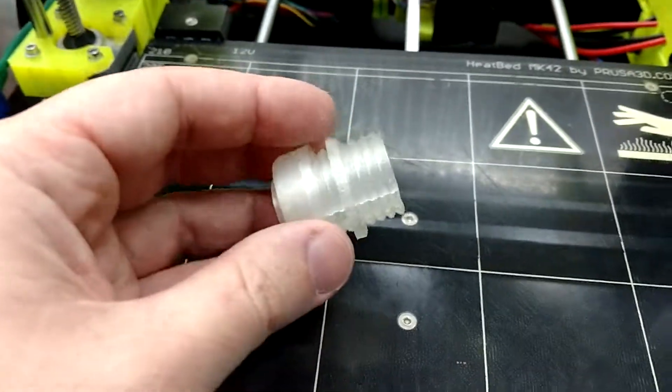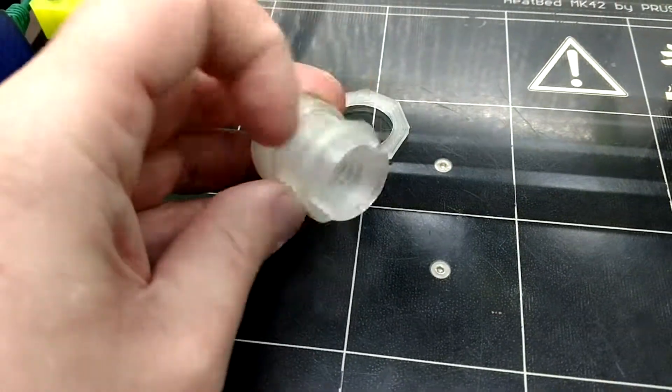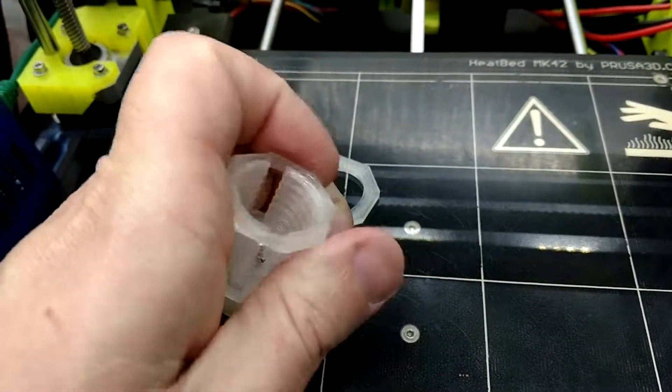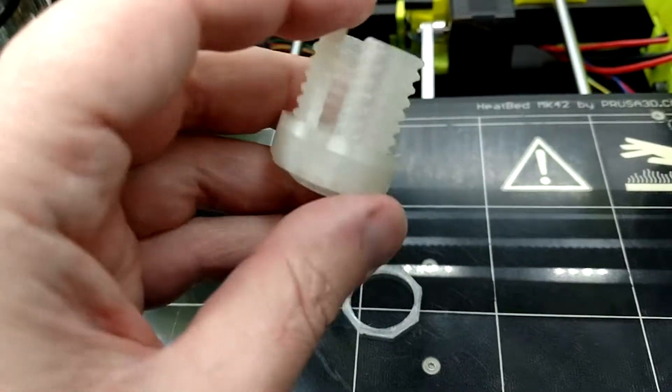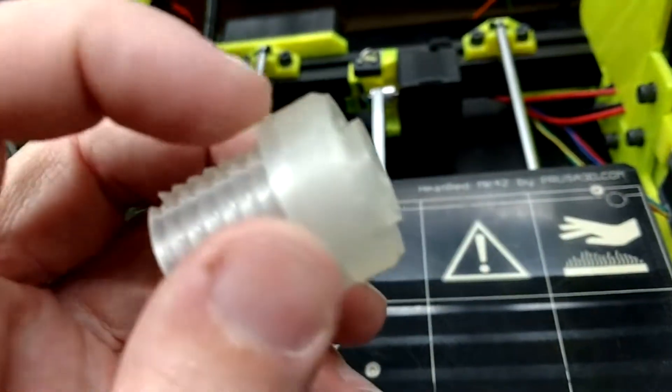The way that works — I'm going to put this down for a second — there's another nut, just like that one, which is slightly smaller on the inside here. And it holds on the little tray, which is this thing here, as you can see it's a separate print.